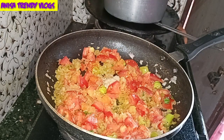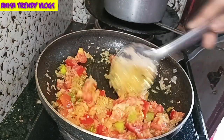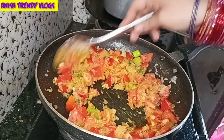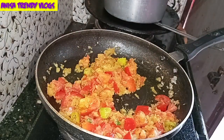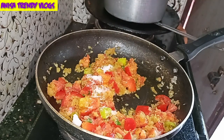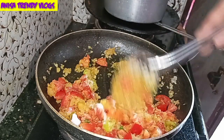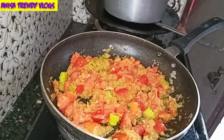Next, add ginger-garlic paste — about 1 tablespoon. Add a little water. Then add some salt and fry it all together.